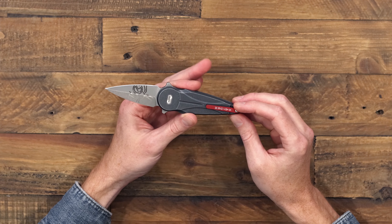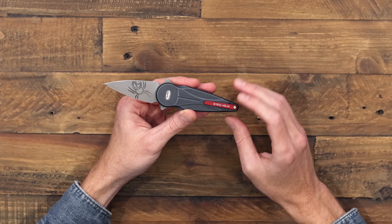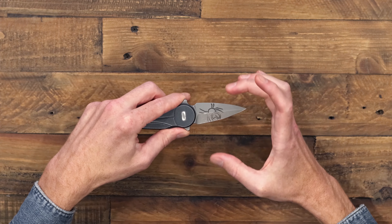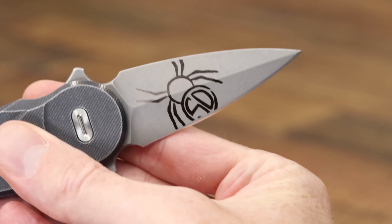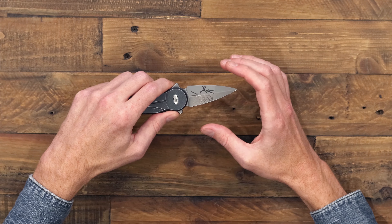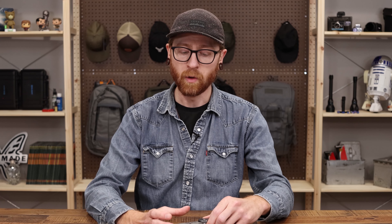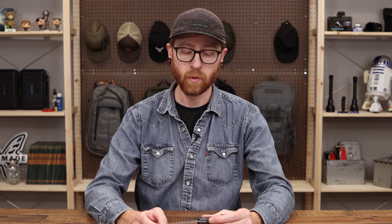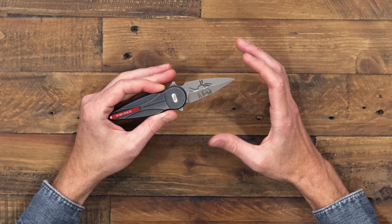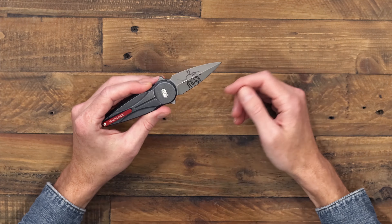On the back we have a milled aluminum pocket clip. On this version, a high-contrast red stands out from the gray handle. The blade is marked with the Fox logo on the front, and on the back a large Anrknide logo — Dennis Simonuti's custom brand. Normally I'm not a big fan of large billboarding, but it really works here because of the graphic nature of the logo design, and it's only visible when the blade is open and in use.